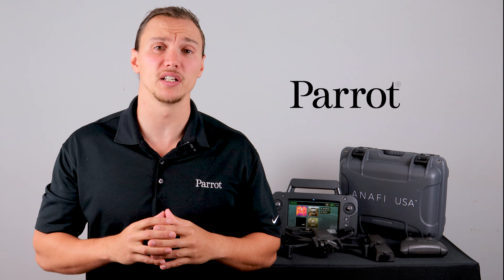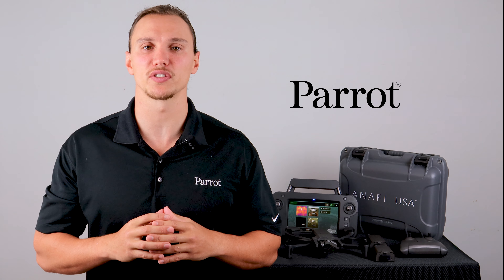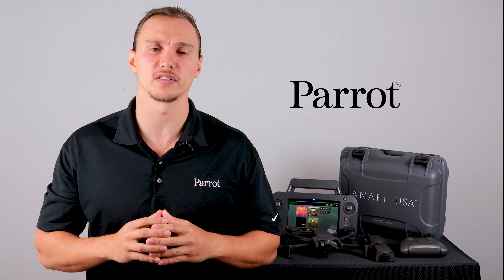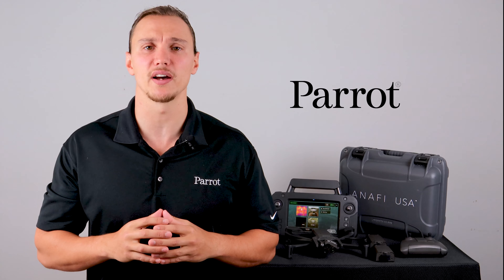Hello and welcome back to Parrot's training videos for the Anafi USA. In this video, we'll walk you through your first flight. If you haven't already done so, start by watching our previous videos on how to charge, update, calibrate, and the controls of the Anafi USA.